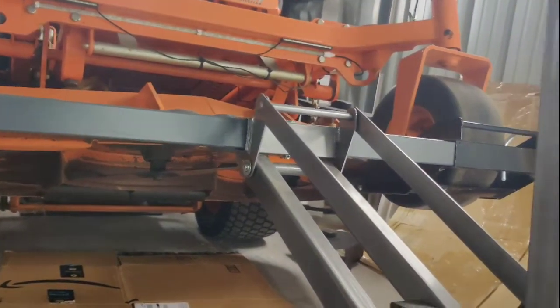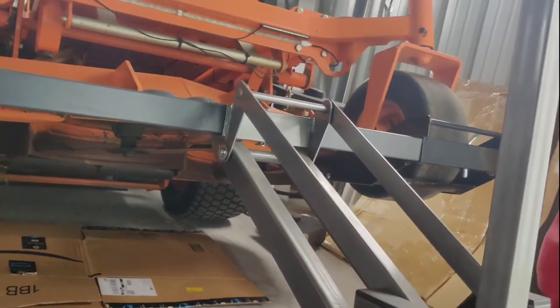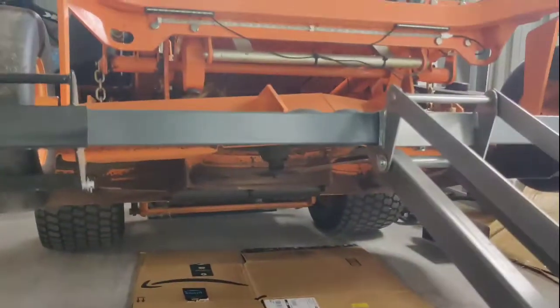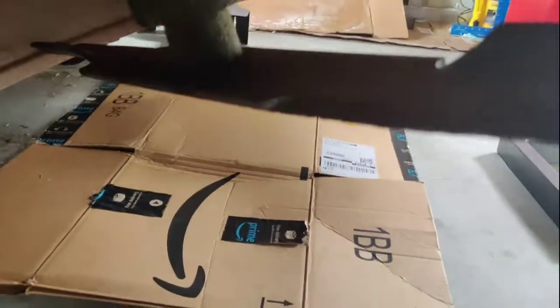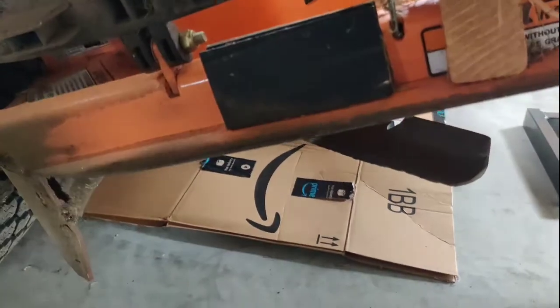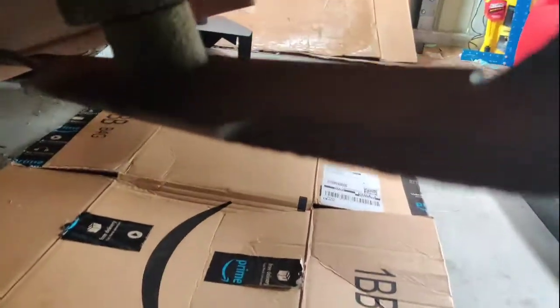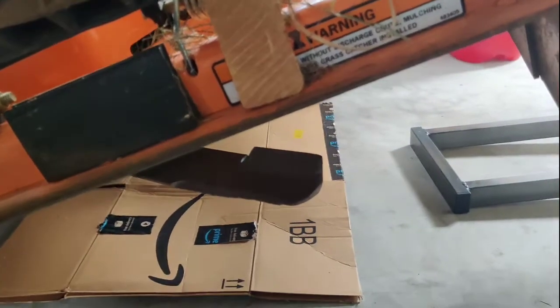I'm actually about to change the blades. I just wish I could film it better — I don't have a tripod. But check out the blades on this thing; they're the originals. Look how badly worn they are. I think I only have 40-something hours on this, and these blades are pretty bad.